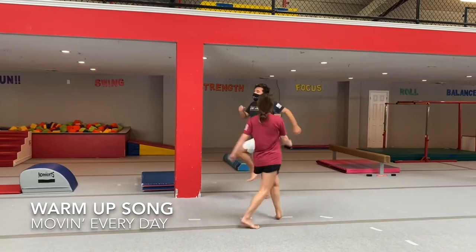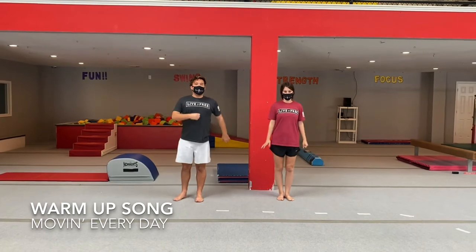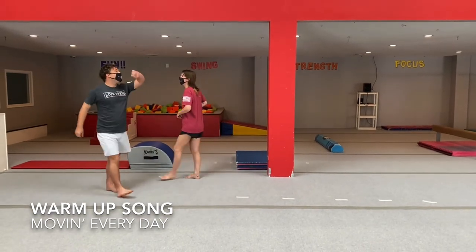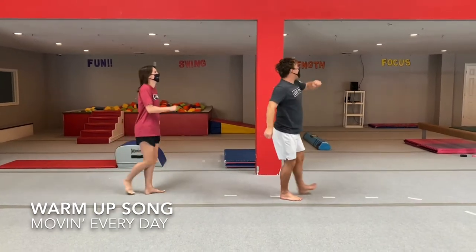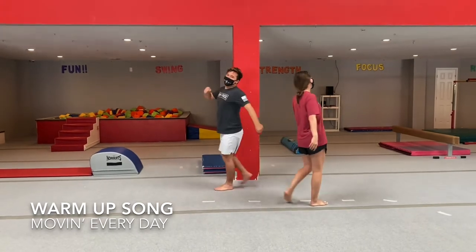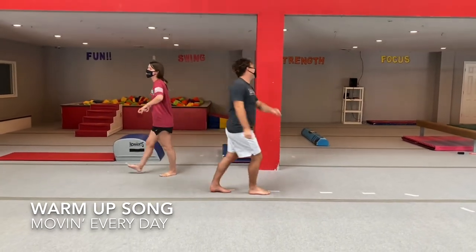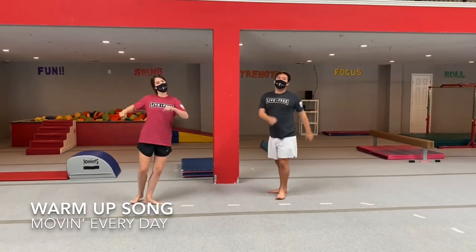Sunday is my skipping day, I skip and skip away. Sunday is my strolling day — a slow down, quiet kind of day. Sunday is a special day as we stroll and stay. Every day's a moving day, but every day a different way. Every day's a special day — we're moving every day.